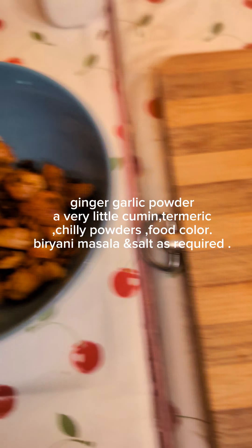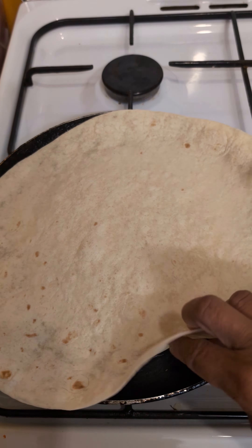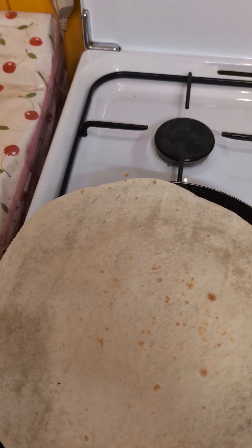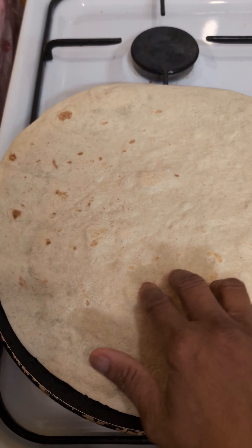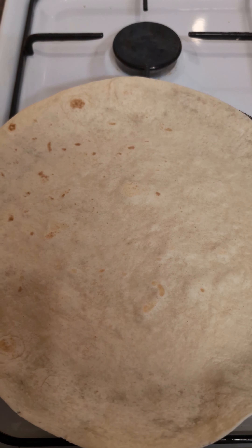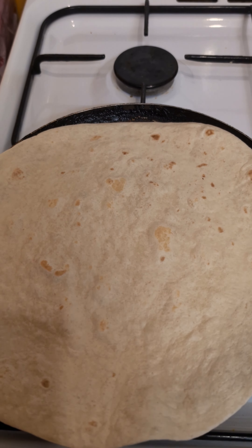I'll show you how I'm doing this roti — this is called tortillas. I just heat it up. When I get a little color like this, I stop heating it. You can also put it in the microwave for about 10 seconds. Don't keep it for a long time because it will become like stiff paper. It is cooked.